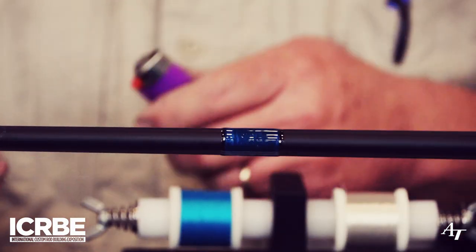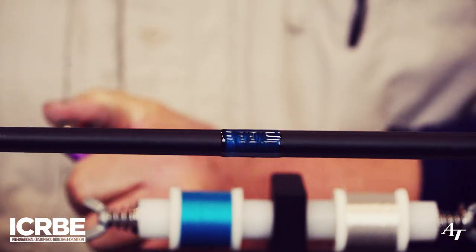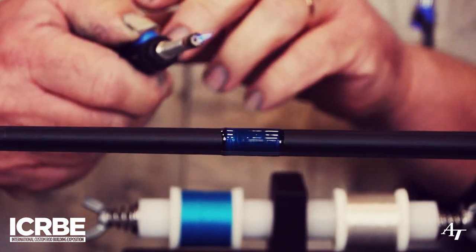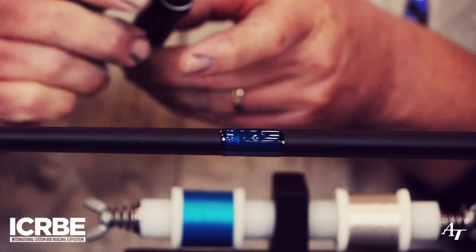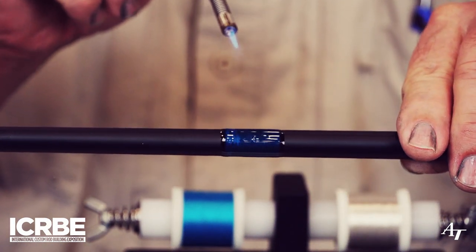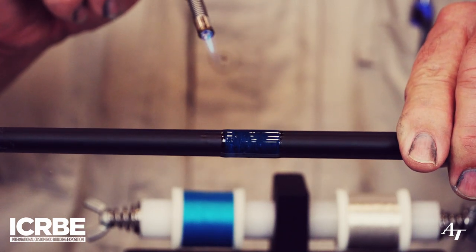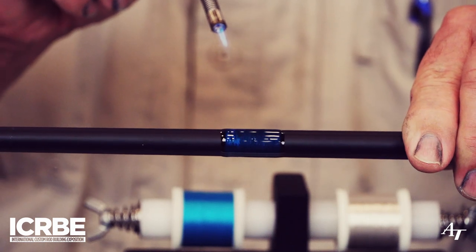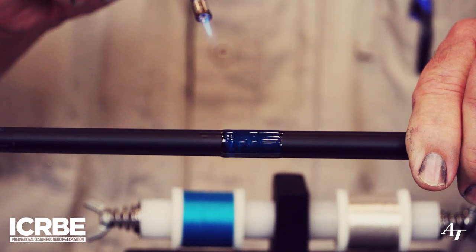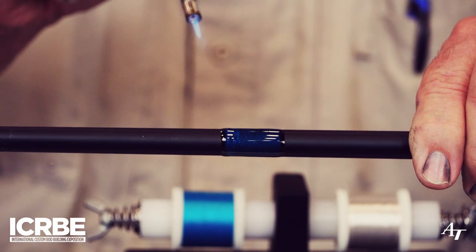We've got some air bubbles in there, so we're going to heat the air bubbles up just a little bit. I like to pop the air bubbles on top of the rod, not on the bottom — you can actually watch them go away. I'm just kind of bringing the heat across the top of it without hitting it directly.